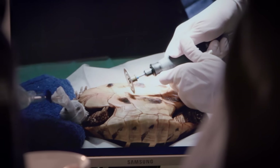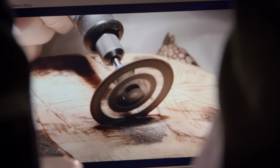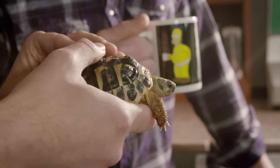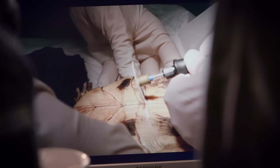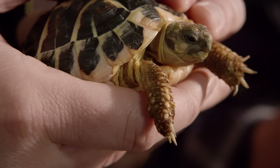One day in our turtle sanctuary, we had a bad emergency. Our Greek turtle Maxi was not really well. What are they doing to that poor animal? Don't look, Leo. And as you see on the x-ray, there were three eggs sticking in her, and we had to do the surgery because for Maxi, the situation was life-endangering.